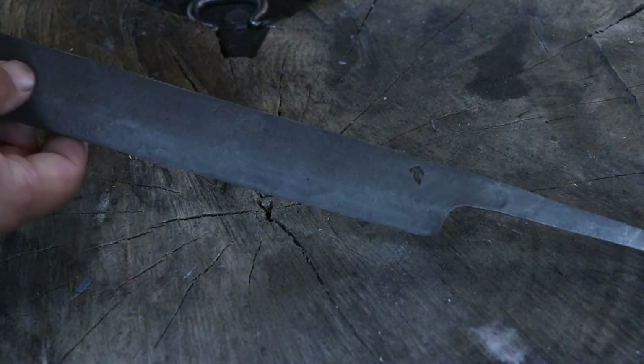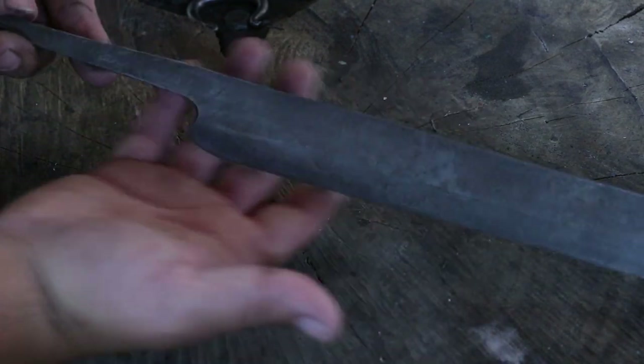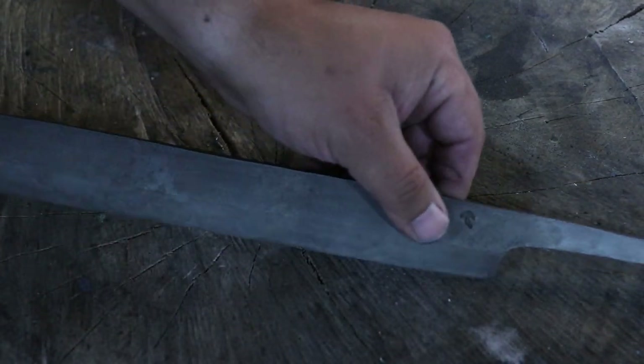So during the week, I went ahead and gave this a vinegar bath. You can see it's a lot cleaner than it was — got all that forged scale off of there.